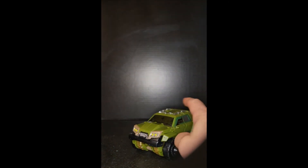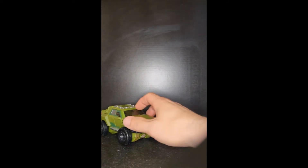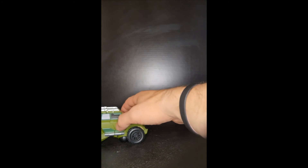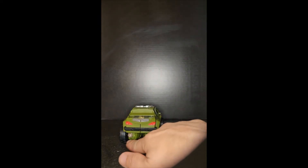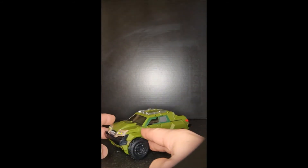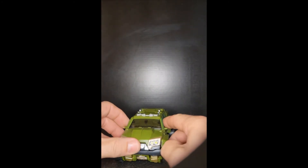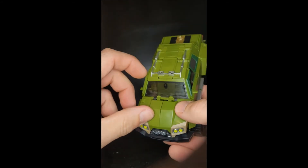Here we have Transformers Prime Bulkhead, AC-01 fourth party, transformed up into his SUV mode. This thing is awesome — there's just something about this vehicle mode I really like. It rolls really well, and from the side you can't really tell there's much robot underneath. Even the fist pegs look like tail pipes. I really like the way the armored vehicle aesthetic carries over — it just looks like a tough and tumble armored SUV with clear windows on the front.